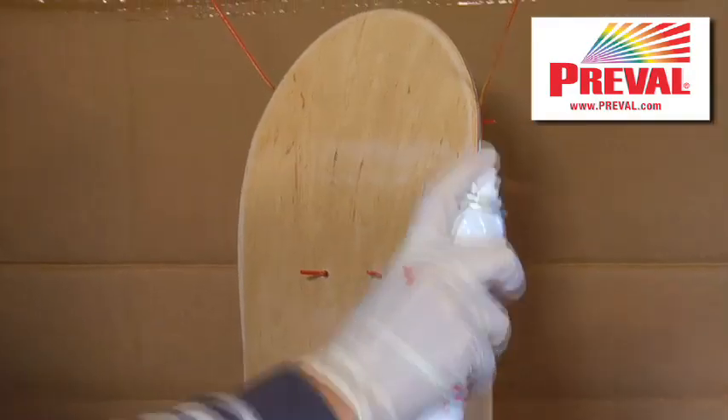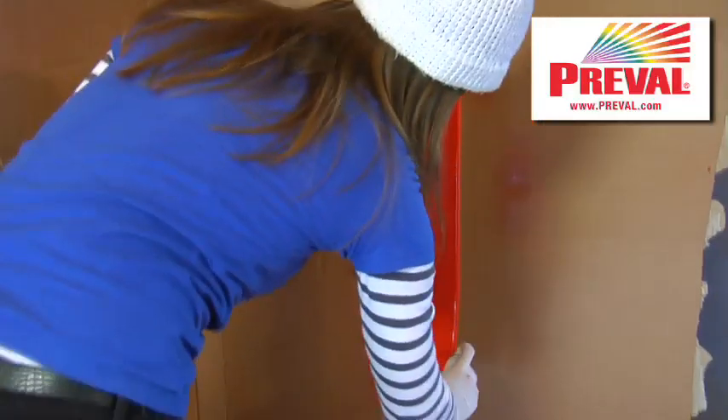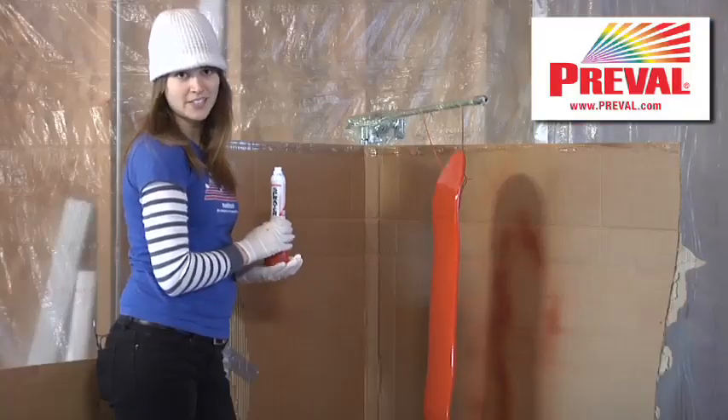So I'm going to spray my board now. I'm just going to let this dry for a couple minutes and then I'm going to get ready to put on the stencil.